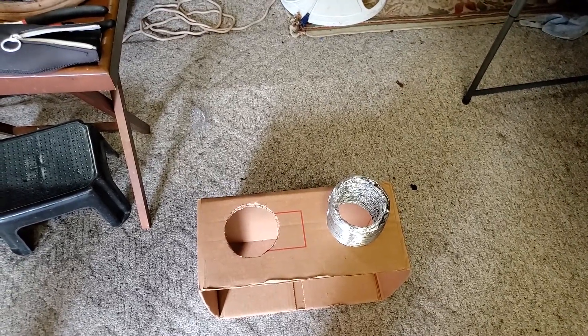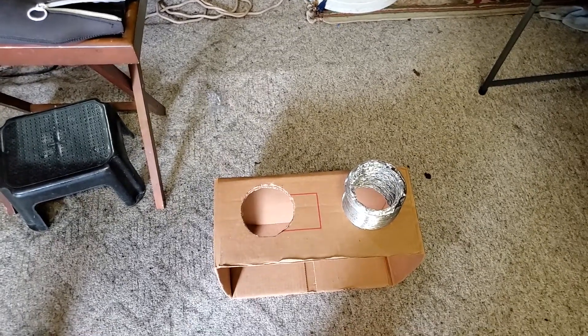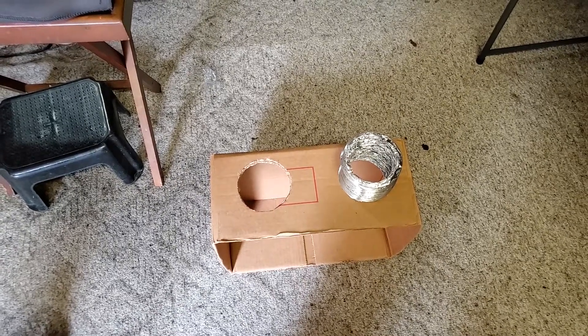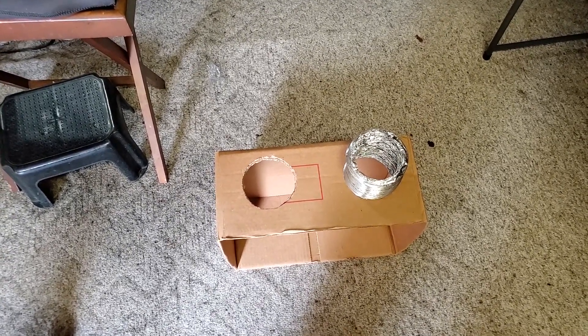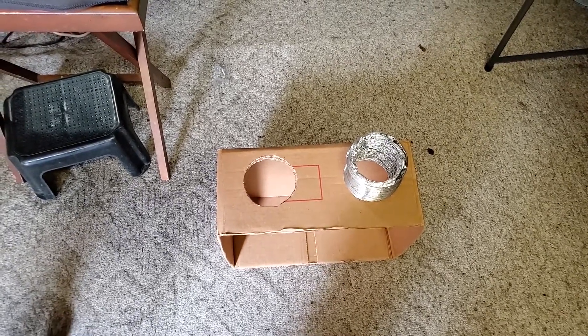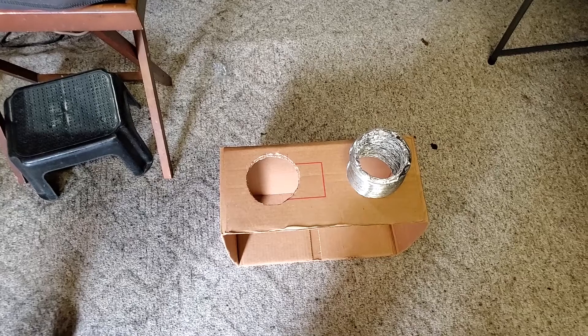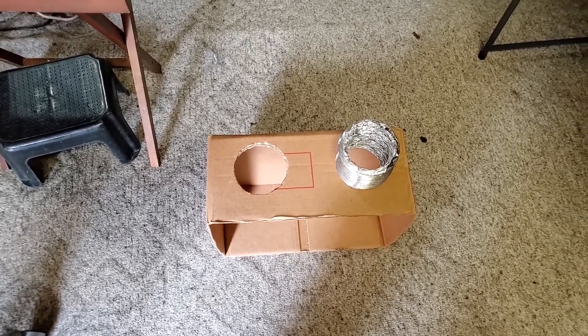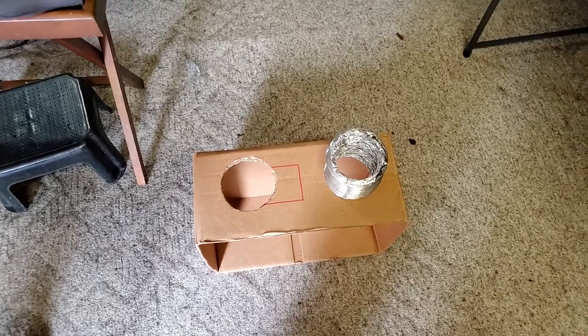I was thinking about putting a couple vents on these up in the attic so I don't have any rodent issues. I haven't done that yet, not sure if I will. I guess if one falls in there, I'll know it. I'll probably have to buy some vents for it. I want to make sure it works pretty good first though.